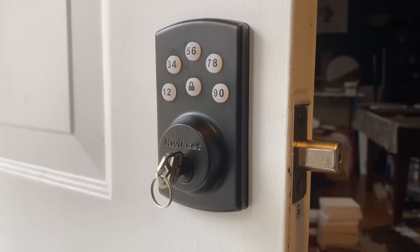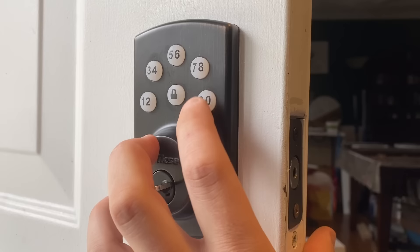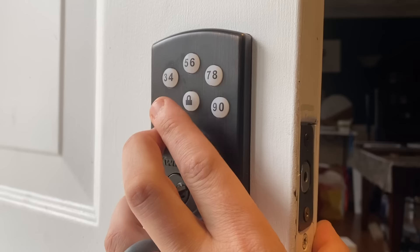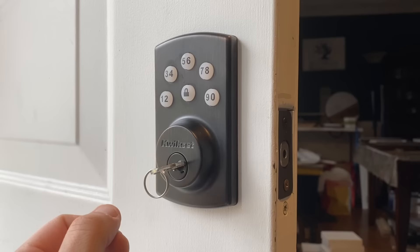Let's say you want a code specifically for the kids or someone else - you do that same thing. Enter your master code 0000, lock, one, lock, enter your new code: 3333. Again, it can be four to ten digits. Lock - beeps twice. Now you have two user codes programmed.